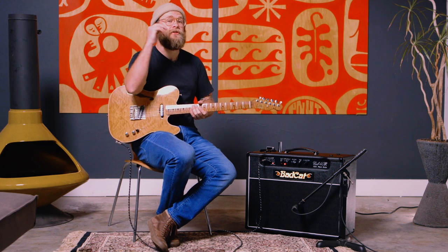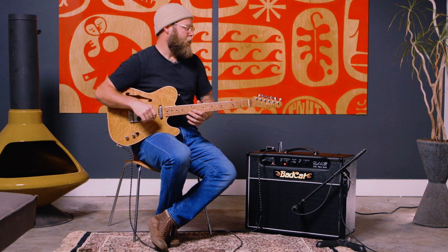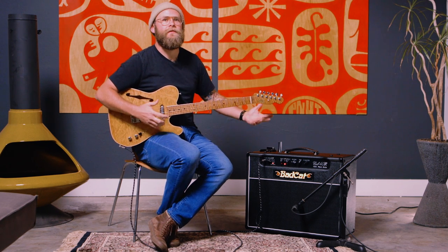The problem according to John is that you can't achieve the maximum tonality that's meant to come out of this amp at a low volume without this knob. The problem is bad sounding amps at low volumes.